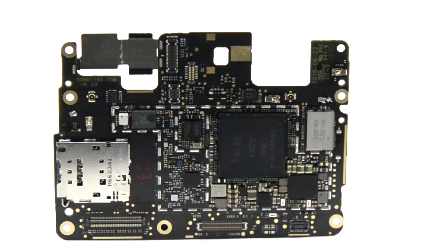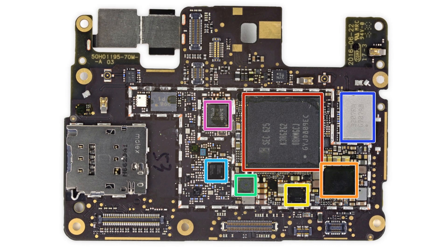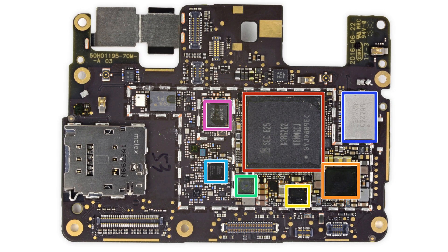Speaking of the motherboard, we're now able to get a closer look at the Pixel XL's chips. Chips of note include the 64-bit quad-core Qualcomm Snapdragon 821 with 4GB of LPDDR4 RAM, and on the other side of the board, 32GB of Samsung-made flash storage. We've got a complete list of chips we've identified on our teardown at ifixit.com.